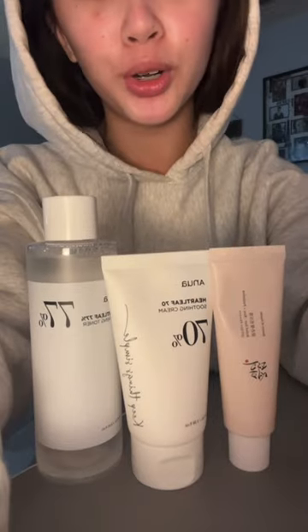Get ready with me while I show you guys my clean girl makeup. This is very natural and I feel like this is perfect for every day. Skin prepping is so important — a good skincare routine is essential for this makeup look. So these are mine in order.